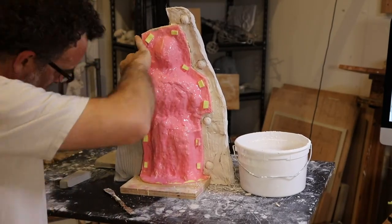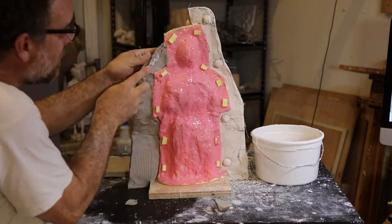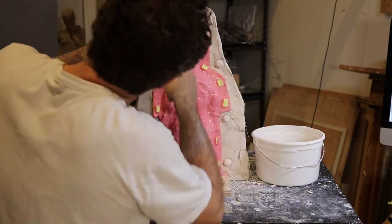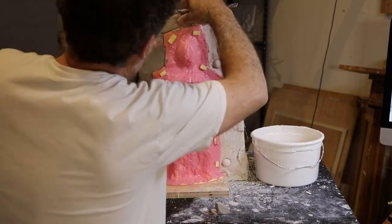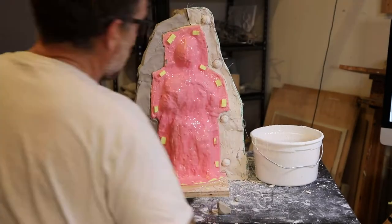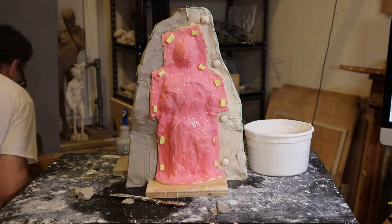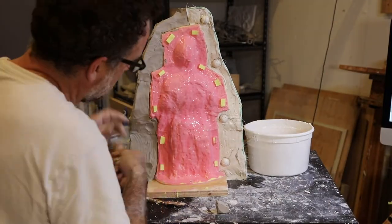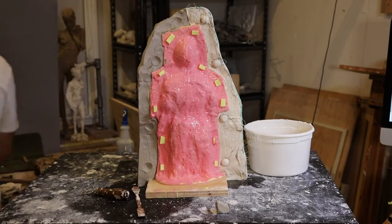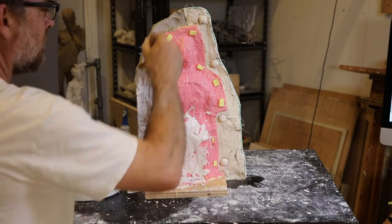I made this in a few parts, but I'm just going to show you one part. I use a really fresh water-based clay to create the parting seam, and I slice it into slabs and build it in place. I create some keys in there, and then I can start putting plaster on.